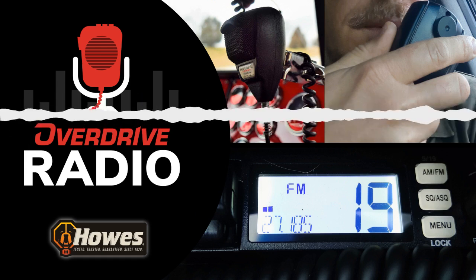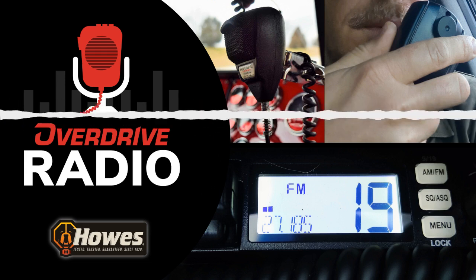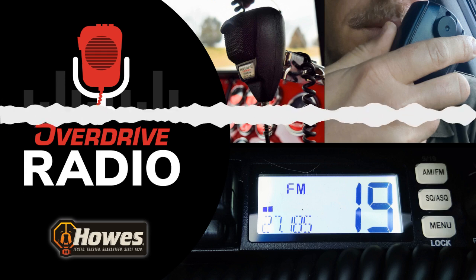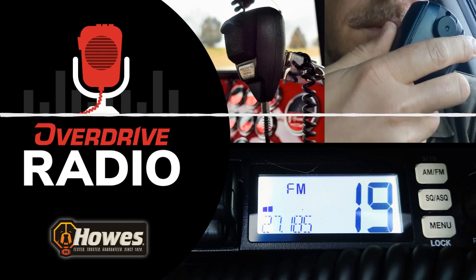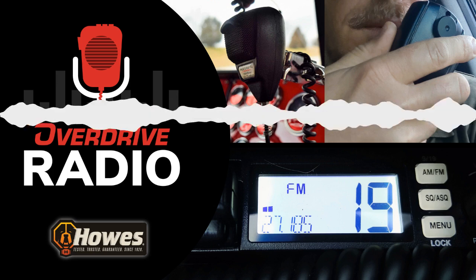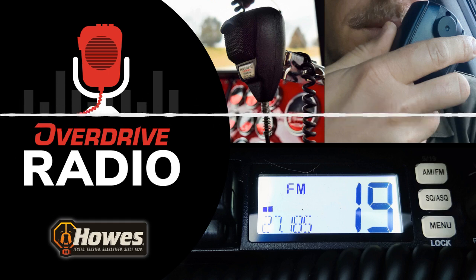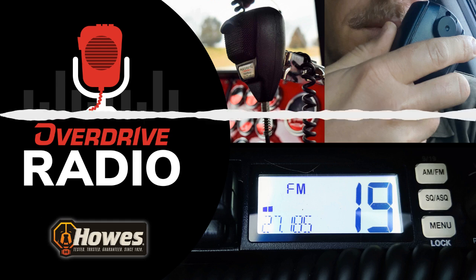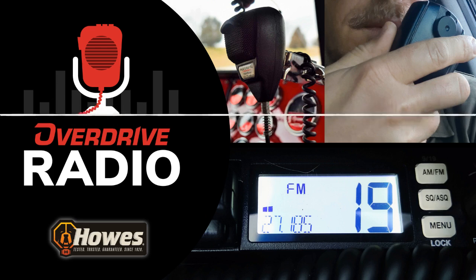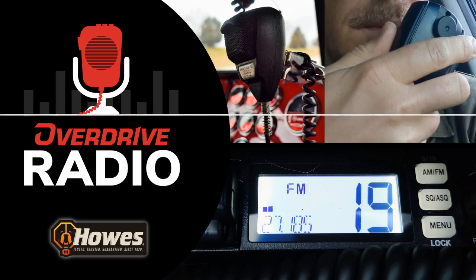So what you heard there at the top was one Overdrive editor — namely me — trying to explain to his daughter the mechanics of a little project that will be just a small part of today's edition of Overdrive Radio for Friday, March 3rd, 2023, where we'll be comparing CB transmissions with two of the new both AM and FM capable radios.